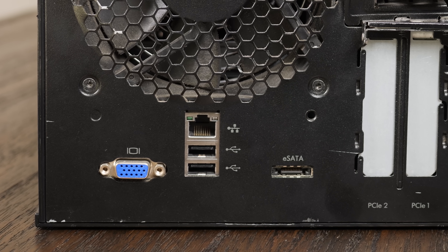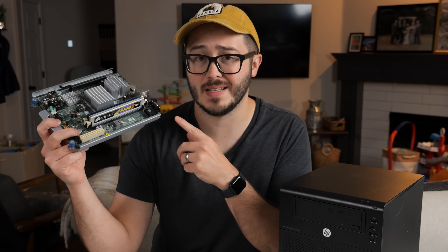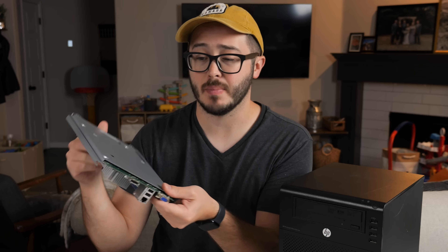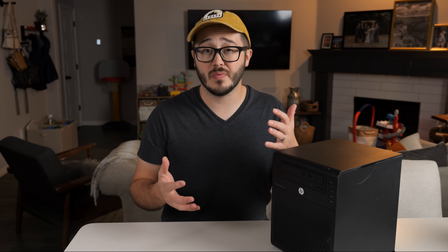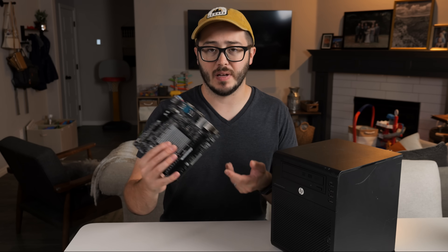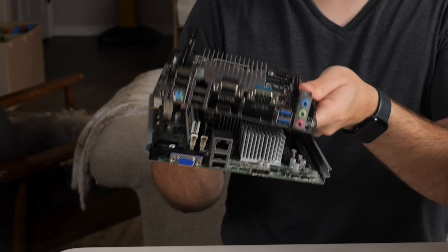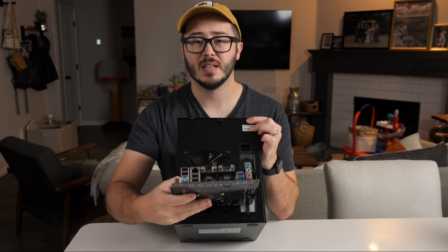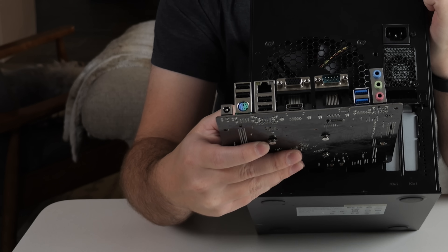But there are a couple of issues. First of all, this case is pretty beat up and ugly. So one of the first things I want to do is repaint the case to not only make it look much better, but also make it look a bit unique. The other much more serious issue is that the motherboard that normally slides into the bottom is not a standard motherboard, and the tray doesn't support standard motherboards, and the IO cutouts on the back are very clearly made for this specific proprietary motherboard.